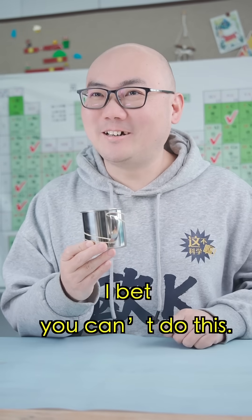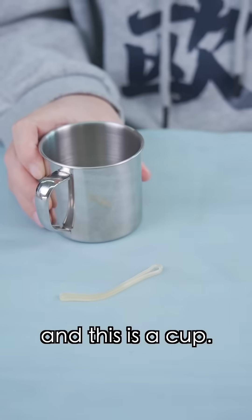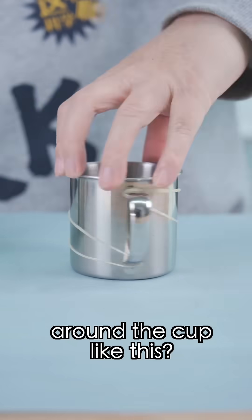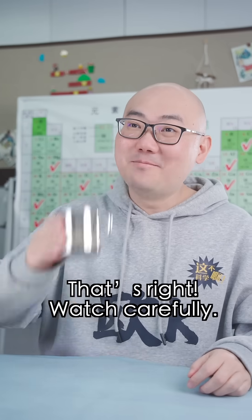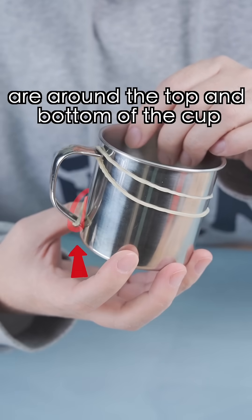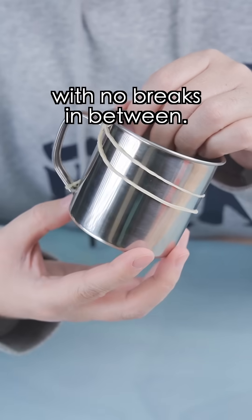Hey, I bet you can't do this. This is a rubber band and this is a cup. Can you wrap the rubber band around the cup like this? Wrap it like this? Watch carefully. The start and end of the rubber band are around the top and bottom of the cup. No breaks in between.